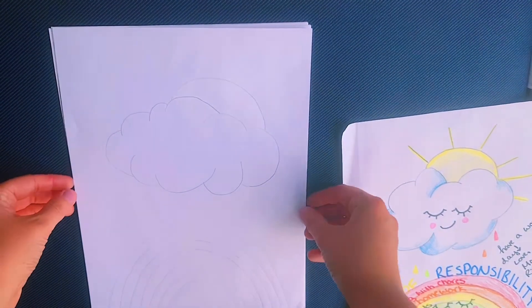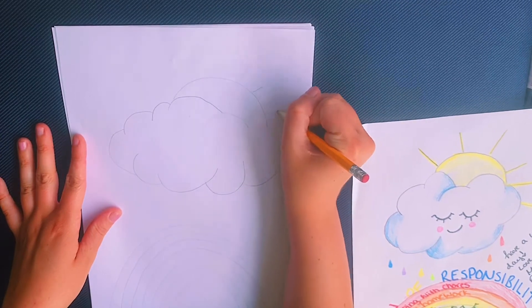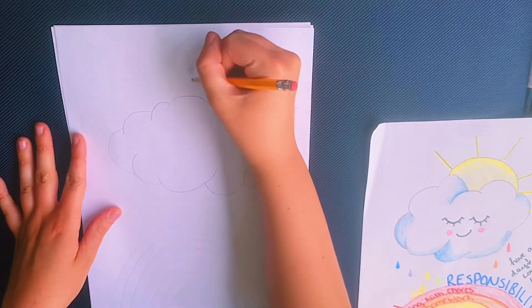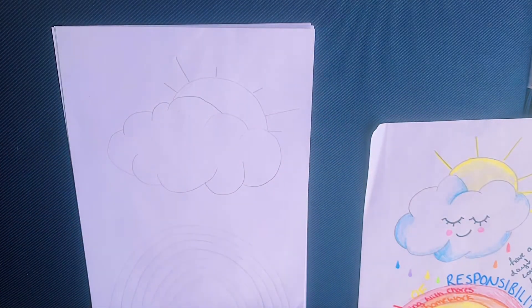Once our cloud is complete, we're going to add in a sun by creating another half circle. If it's easier for you, you can use a cup or a bowl to help you trace it. Next we're going to add some sun rays.